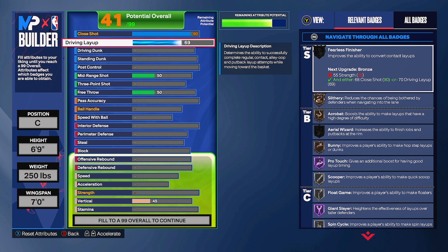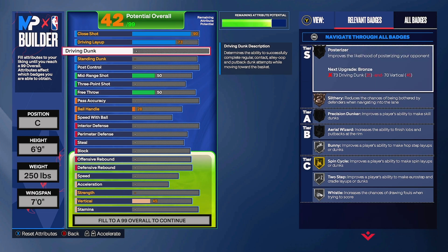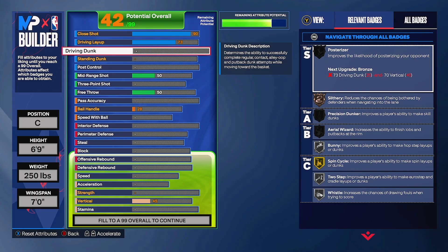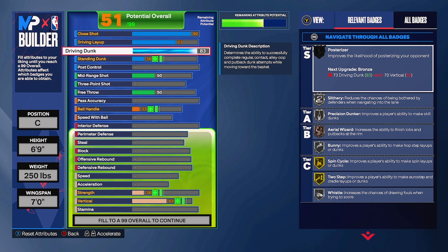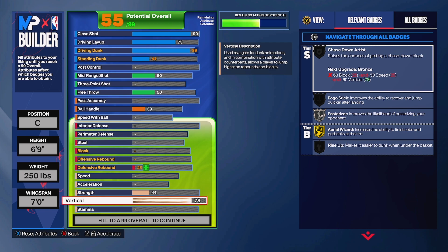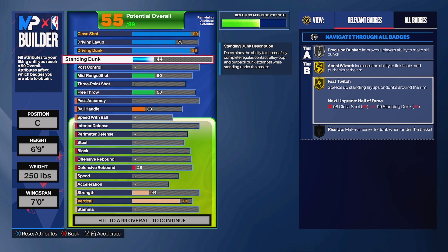For driving layup, we're not focusing too much on it but we still need a solid one in case we need to go for a layup. With contact dunks in mind, we're putting driving layup to 89. On screen you can see all the contact dunk requirements as a big man - these are the attributes to look at. We also put vertical to 78, which unlocks the contact dunks. We're also going 90 standing dunk.